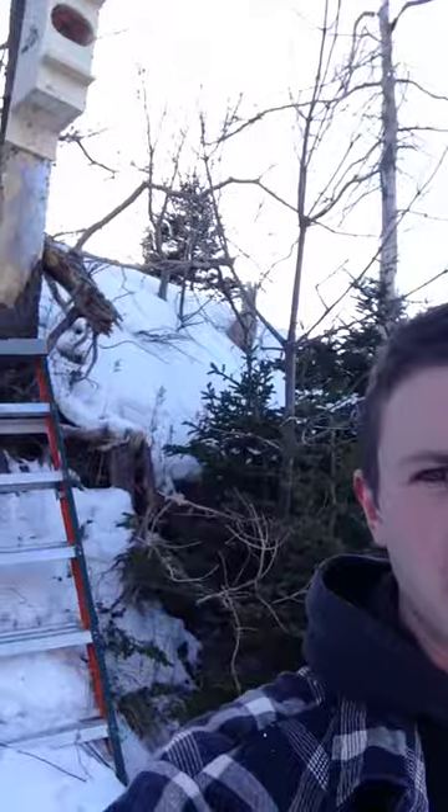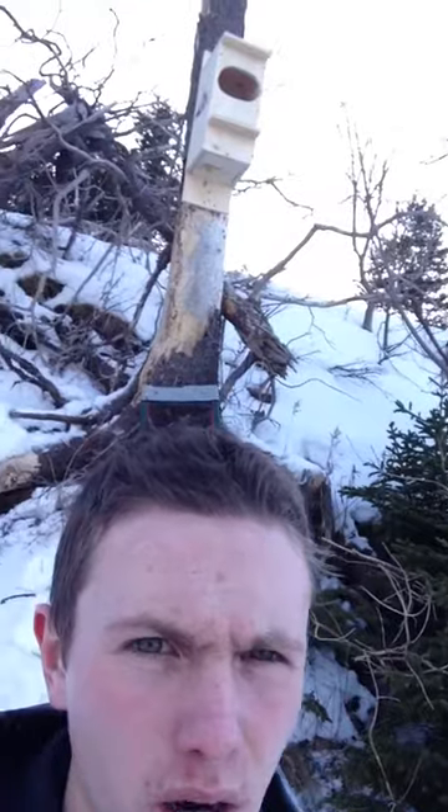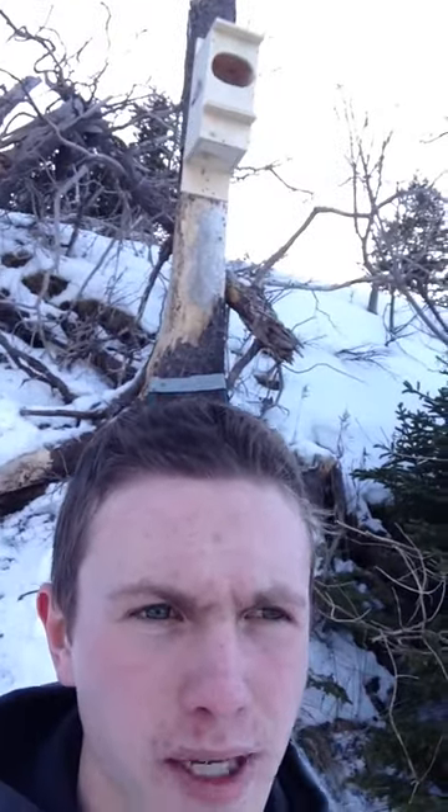We set up our boxes pretty high up. I'm not sure if this gives it much perspective, but that box is about 15 to 20 feet in the air. Keep that in mind when you're placing your owl boxes or any boxes for that matter. Most cavity nesting birds want to be as high as you can get the box, and as you can see, the hole for that nest box is pretty big because the common mergansers are pretty big.